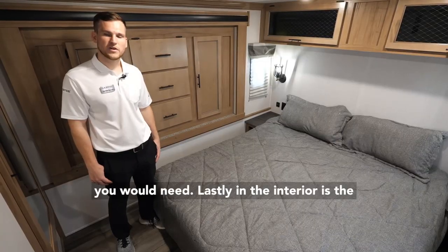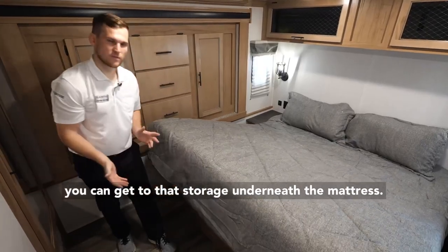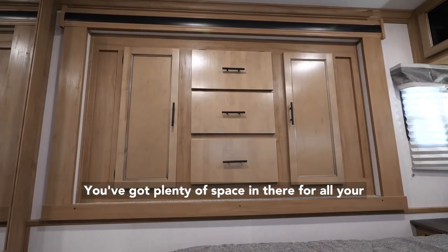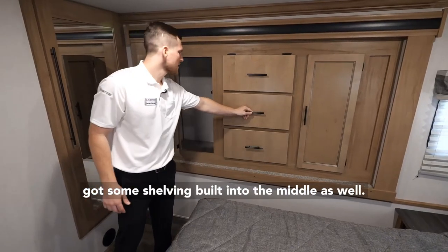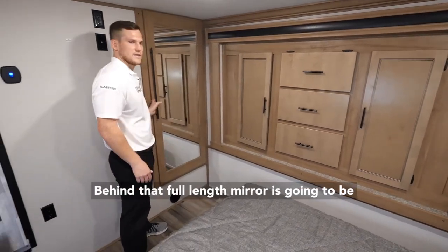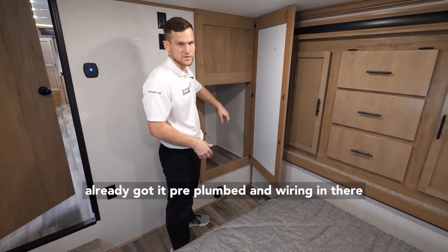Lastly in the interior is the master suite. You have a nice big king-size bed supported by struts so you can access the storage underneath the mattress. Behind me is your wardrobe slide with plenty of space for clothes and shelving built into the middle. Lastly, there's a full-length mirror, and behind that mirror is your combo washer-dryer setup space — it's already pre-plumbed and wired in, so it's easy to install.